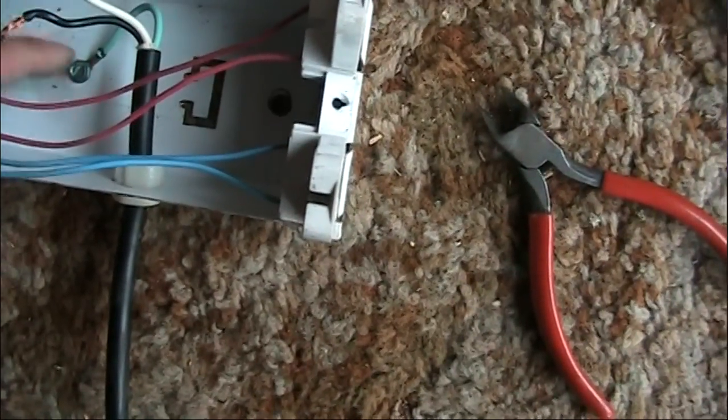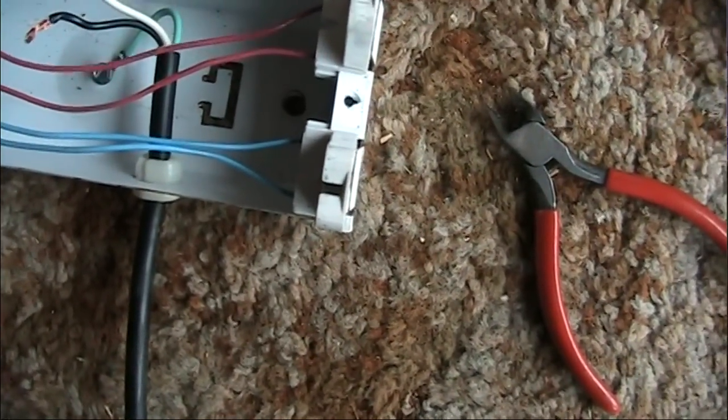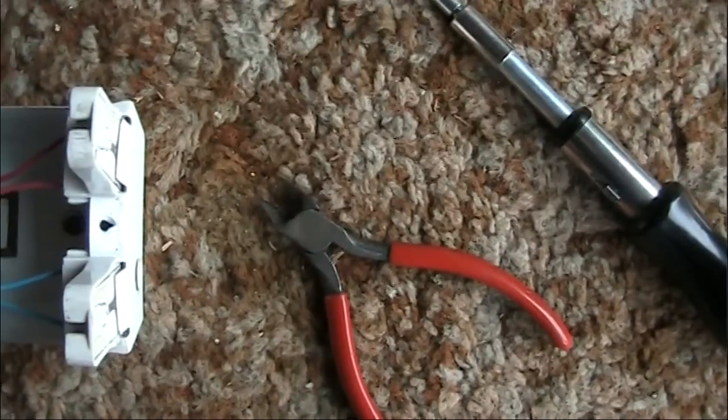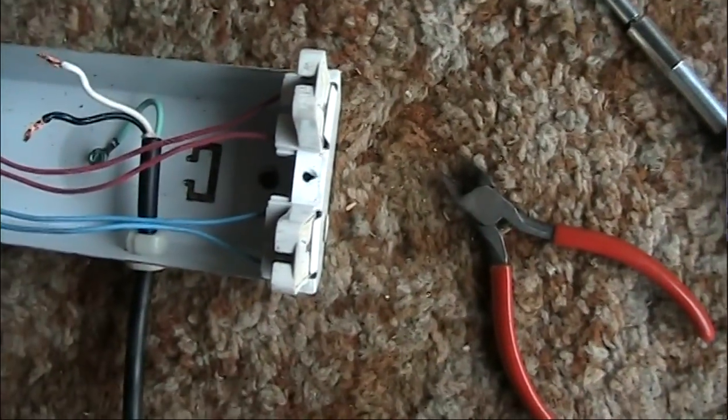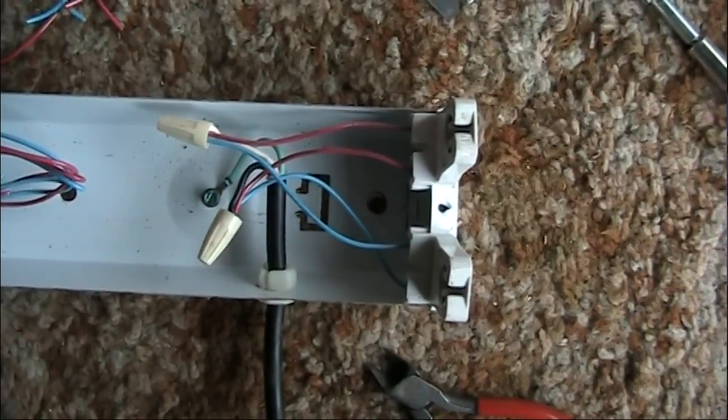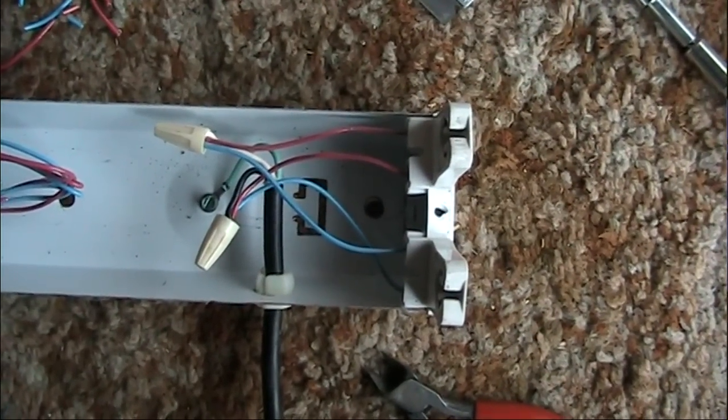I'm going to leave that green ground connected where it is and connect one wire from each of these sockets to each of these line wires. And here's what it looks like — not much to it, so I'm going to button it up again.